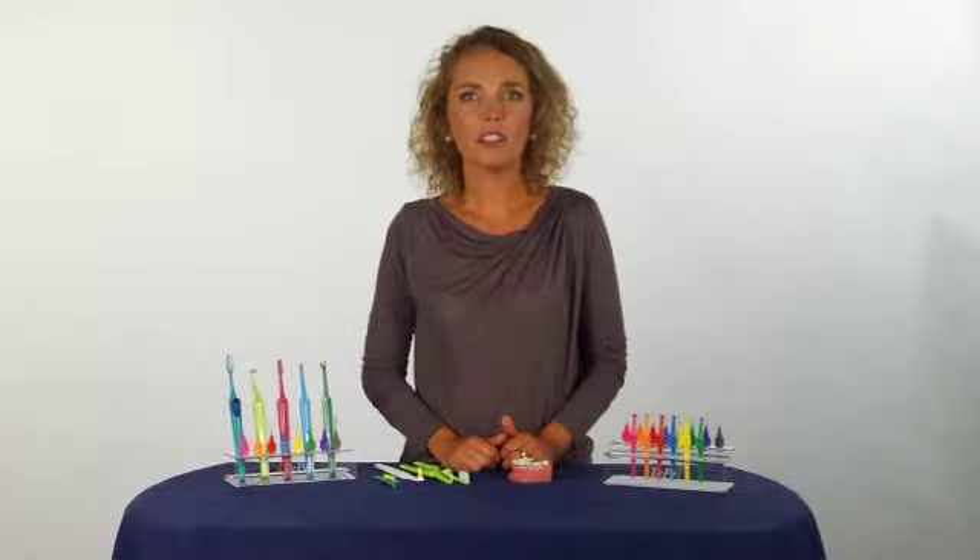Remember the importance of good oral hygiene when you have fixed orthodontic appliances. Thank you very much.